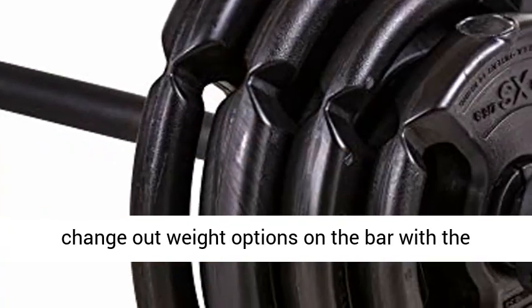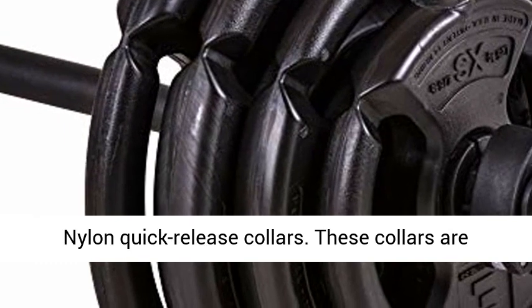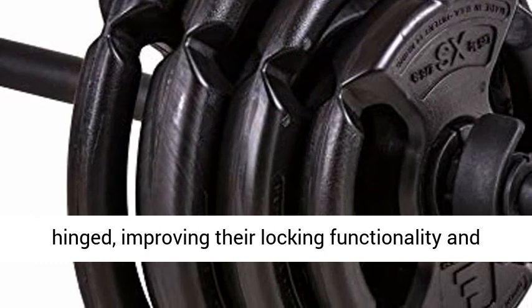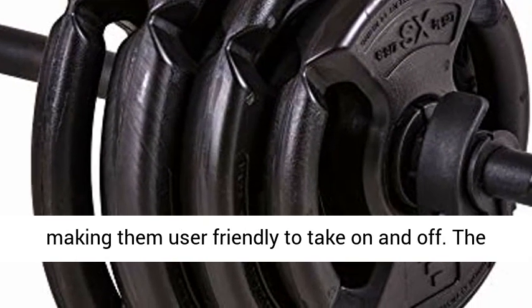The one-inch diameter, 54-inch long threaded three-piece bar is made of heavy-gauge steel with durable powder coating. Quickly change out weight options on the bar with the nylon quick-release collars. These collars are hinged, improving their locking functionality and making them user-friendly to take on and off.